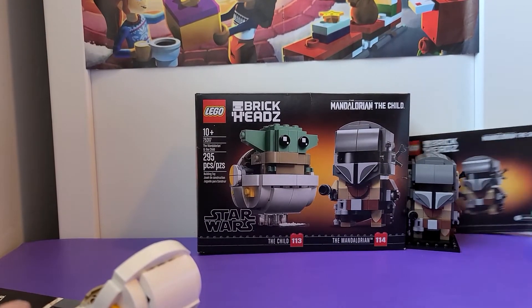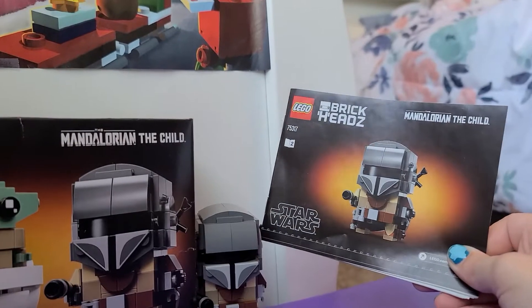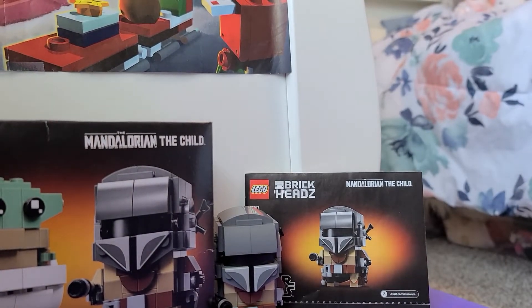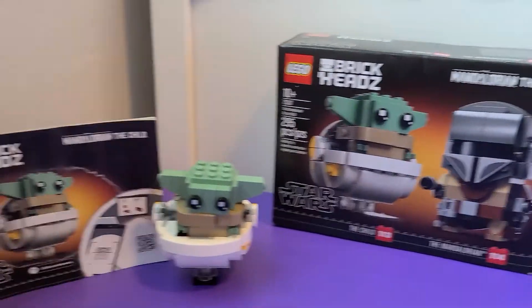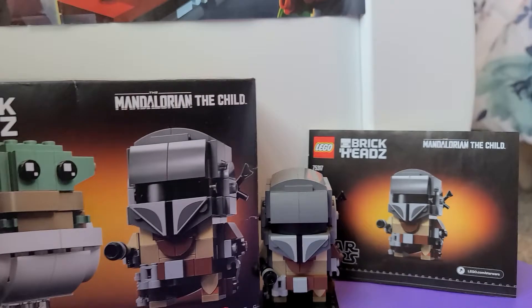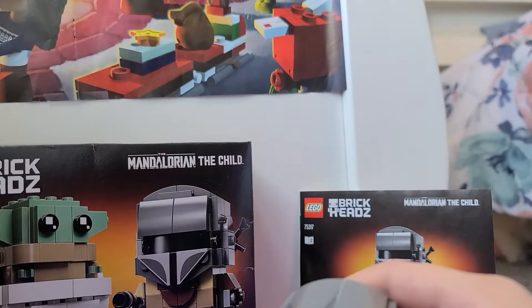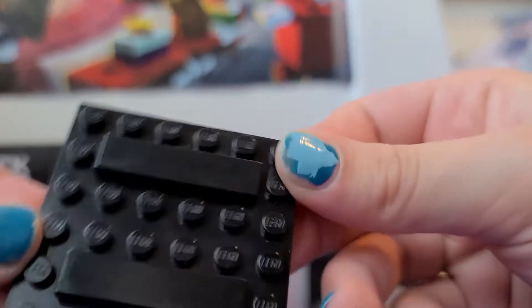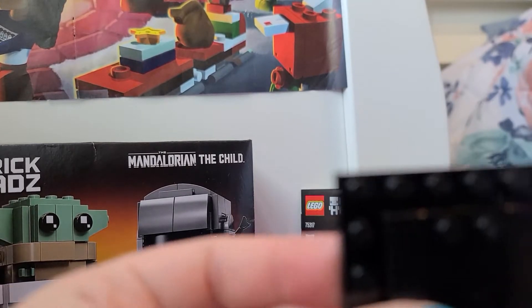Next I'm gonna show the Mandalorian. Here's all three — the instructions, the Mandalorian LEGO, and the box. This is all three of the Baby Yoda set, but I'm just gonna show the Mandalorian now. They each have something they stand on. Baby Yoda has this piece, but the black piece just got off when I was messing with it. So this is the bottom piece, and this is the Mandalorian.